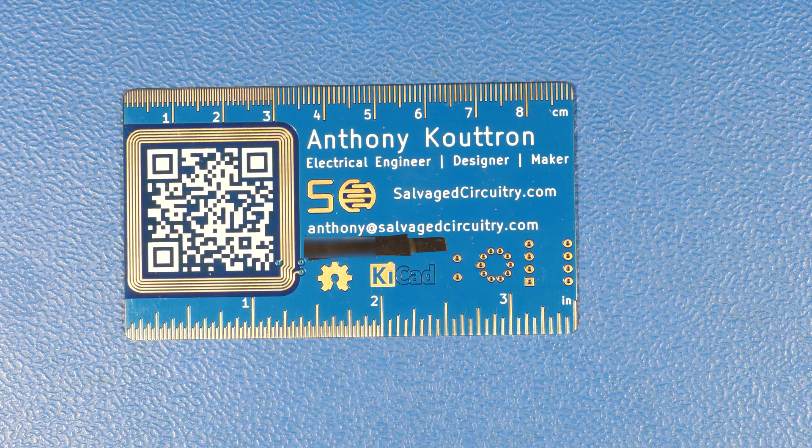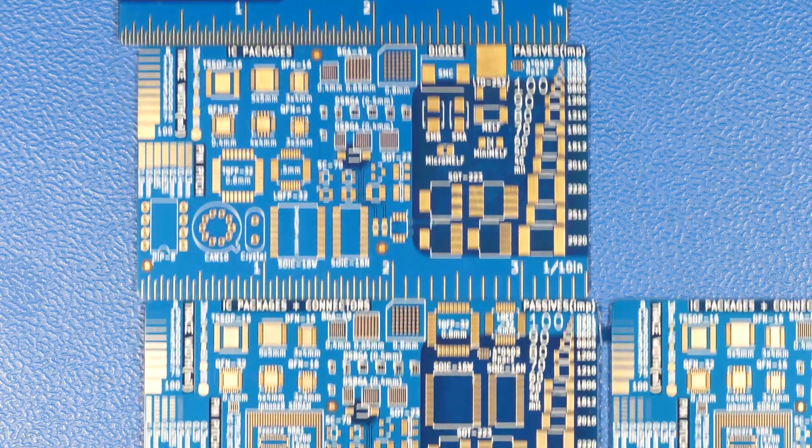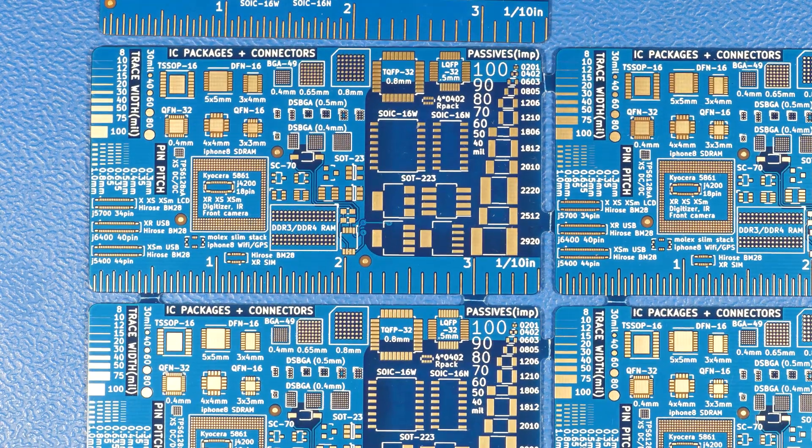Hey guys, here's an update to my business card project. I took my latest design and modified it for my friends over at iFixit. So instead of having the legacy components and some of the other packages, I replaced them with iPhone-based components, such as the connectors and TinyPGA packages.